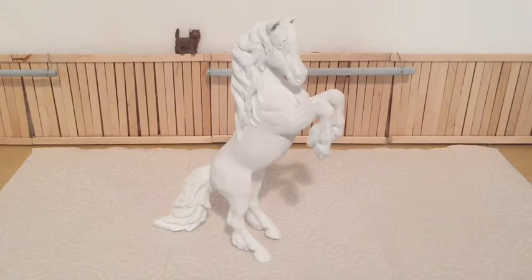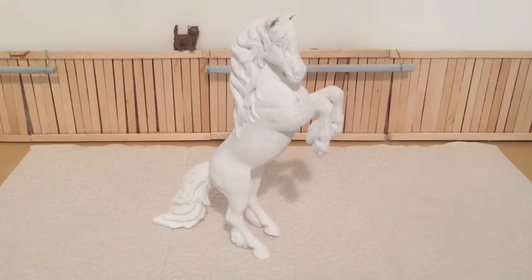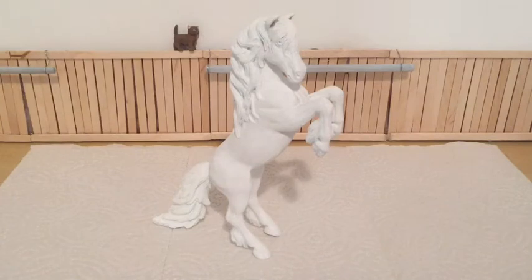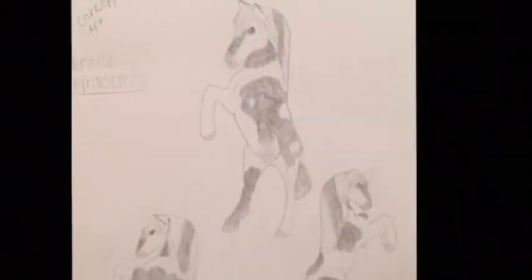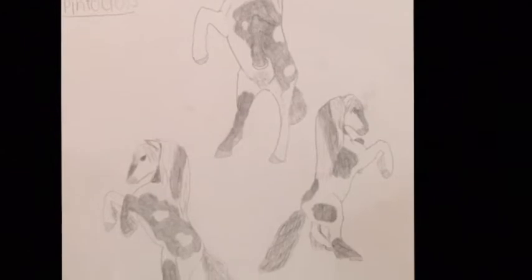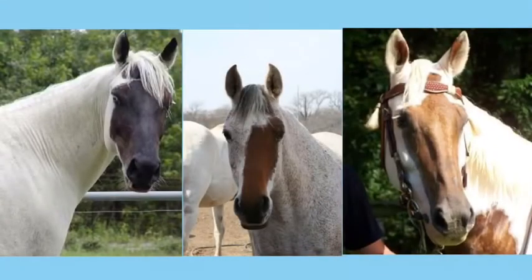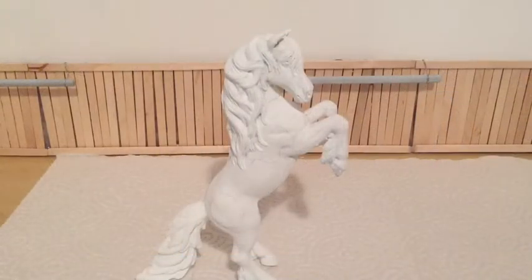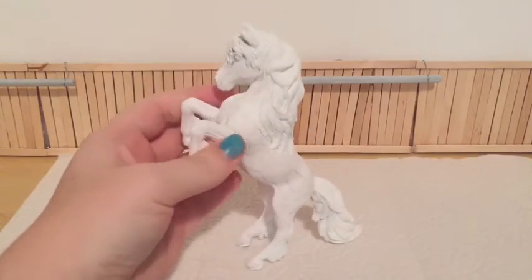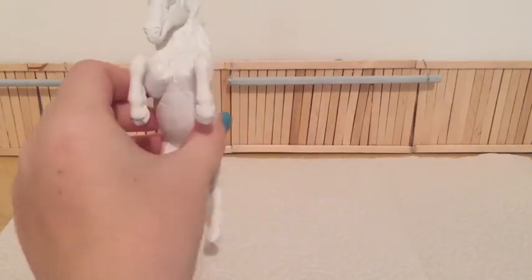Last but certainly not least, the model horse you'll be painting. So without further ado, let's get started. To get started on this beautiful girl, I'm going to go ahead and draw on her markings with a pencil. While I do that, I'm going to show you my concept art I put in my doodle book, and also a few photos of real horses that gave me the idea of her markings. So I now have her markings all drawn on — I'm super sorry if you can't see the pencil lines. The concept art was just for me to kind of have an idea of where I wanted all her markings to go.